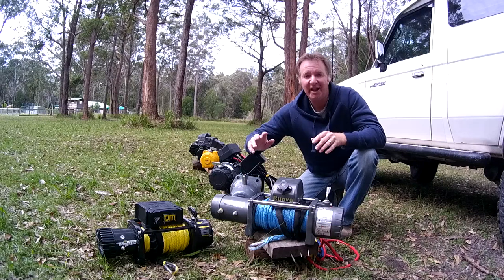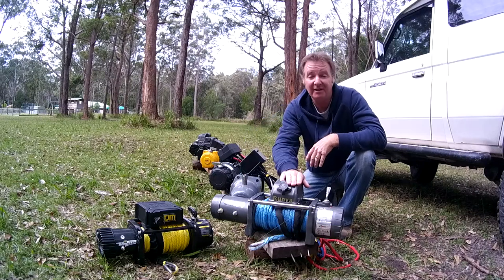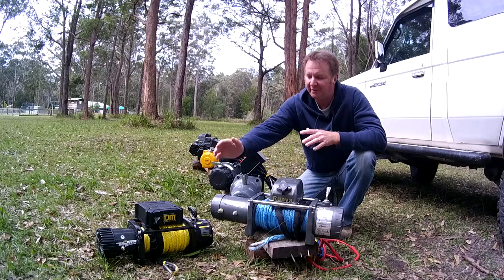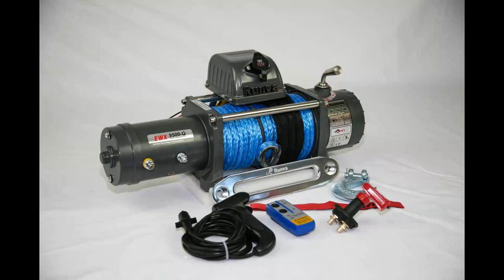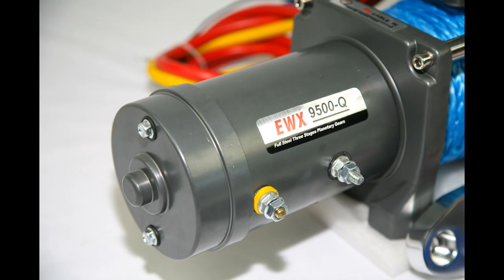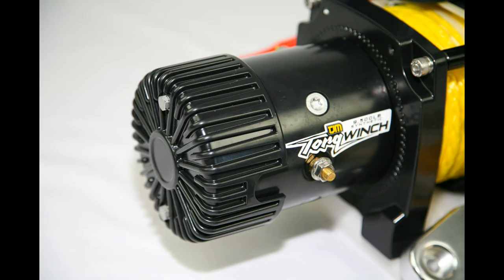I'm happy to award the winner of 4x4 Australia's massive winch test to the Runva EWX winch, with a very close second and runner-up to the TJM Torque winch. Both winches performed exceptionally well even though they have very different specifications — congratulations to you both.